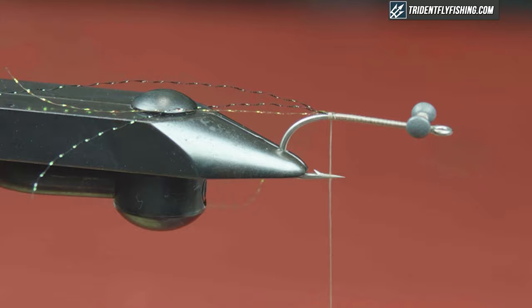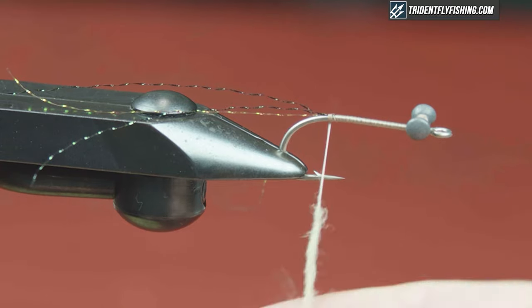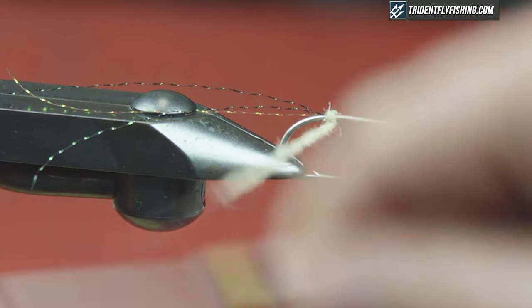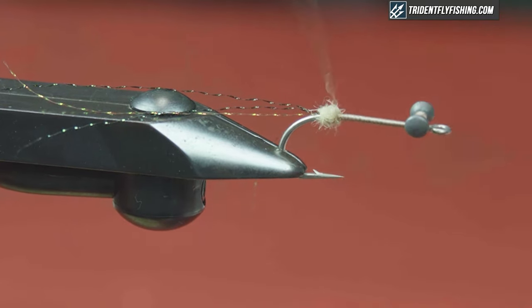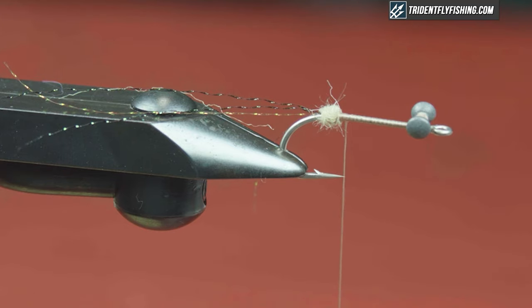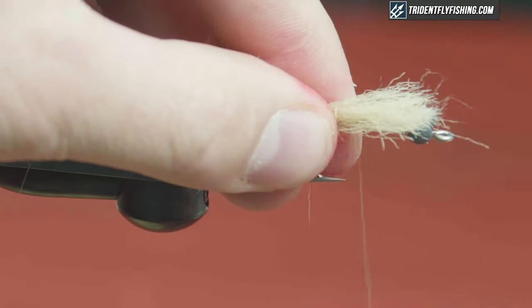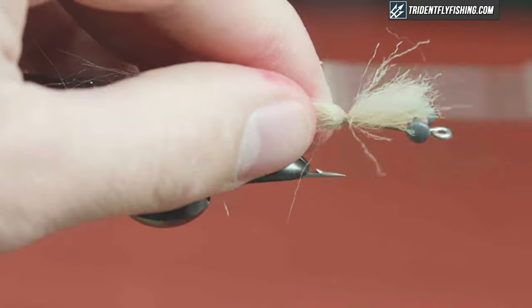Take the fuzzy stuff stripped out of the craft fur and dub it right on your thread. This is going to help create something that our claws, when we put them in, and our mouth parts can kind of push against — it'll flare them out a little bit. The measurement is about a hook and a half in length. Make sure you strip out all the fuzzy stuff. You'll see once I pull this around, a dubbing ball is created with a little bit of flare there — giving more movement and presence.